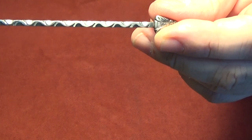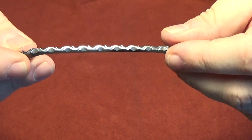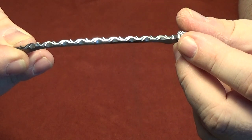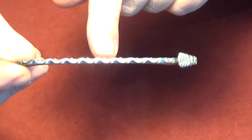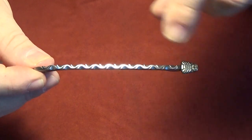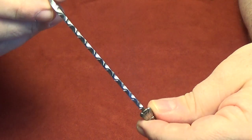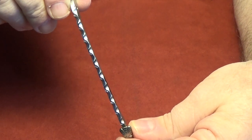Then you took the spring and a triangular file and made little notches every so often on either side of where you had done the round cutout, and then again went to the other side and made the little triangular notches. Then you go back and clean up and round the corners with a file. In the end what you're left with is a spring that has a decorative pattern that looks like a vine with little thorns on either side.